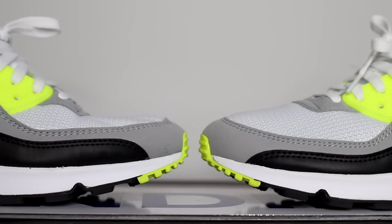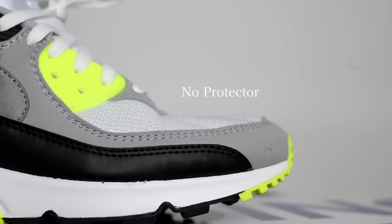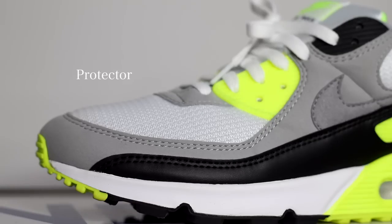Before I dive into everything, I have a quick feature from Clean Shoe Protector. They sent me some of their crease protectors — I'll include a link in the description. I threw them in a pair of Air Max 90s I've got right here. On this left shoe, you can see where this is one of my most worn pairs, and even though it's not really leather, you can definitely see creases on the top of the shoe.